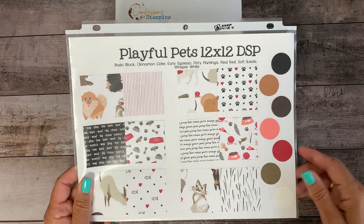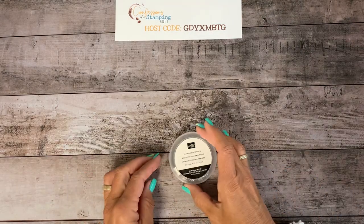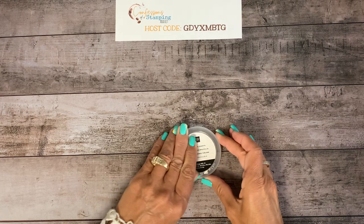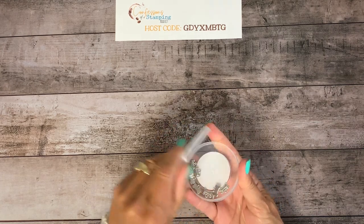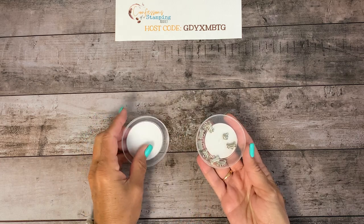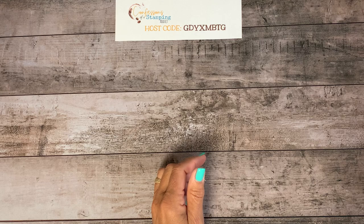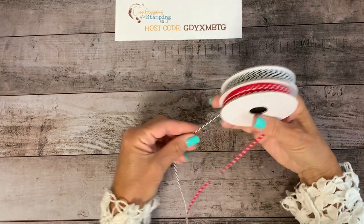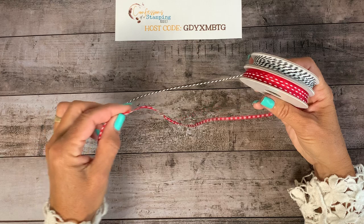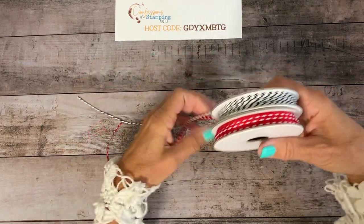These are all the coordinating colors that go with it. We're also going to be using the Playful Pet Trinkets, which are adorable — they're like little charms with a hook, including a bone and a little heart. Those are really fun. And the ribbons are yummy: there's a black and white baker's twine and then a nice little sheer real red ribbon with dashes in it.